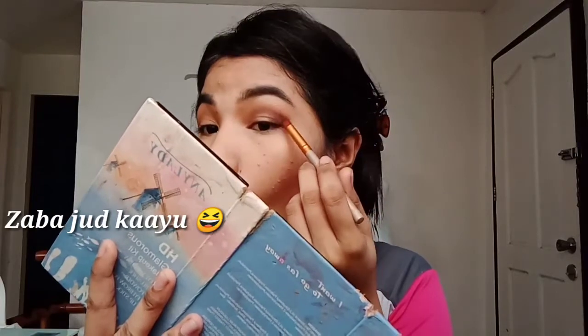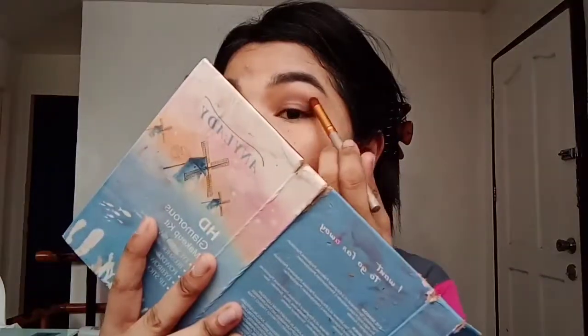Dark brown — and of course the darkest one is the black one. Apply it like that, and then blend everything. Everything is blendable.